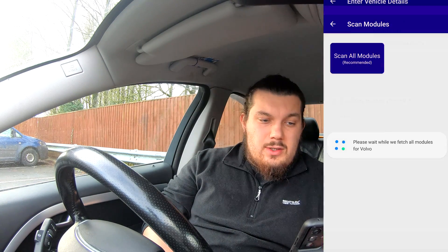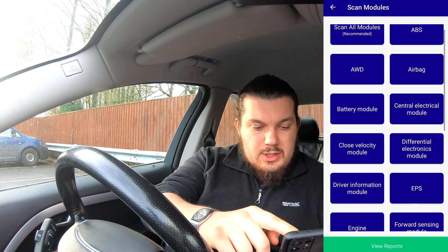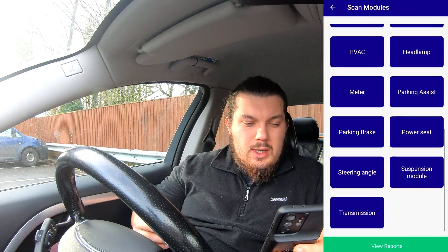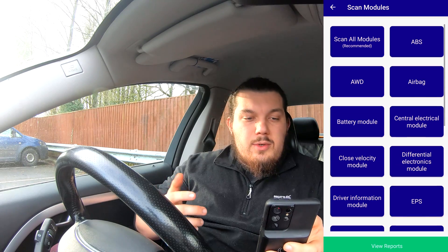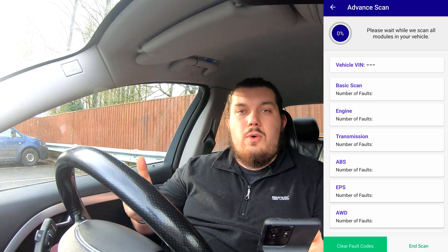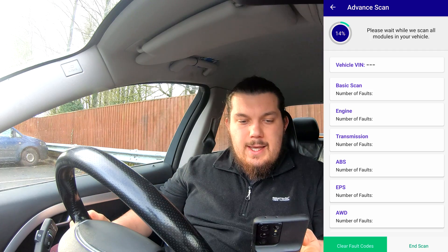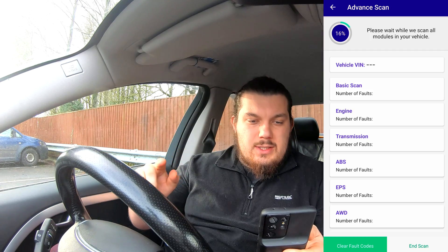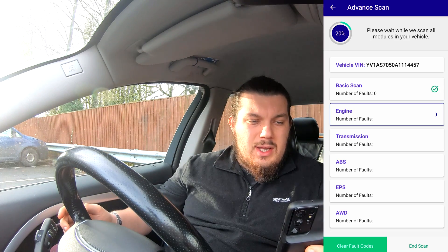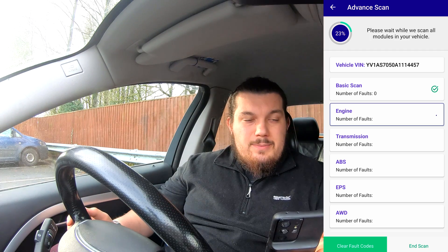Now it's saving the vehicle and you'll see we've got a couple of options — scan all modules, or you can scan individual modules, which is quite handy. So if you know you've got an issue with your transmission for example, you can specifically choose transmission. I'm going to go with scan all modules because we want a good idea of the overall health of the car. Last time I did this at about 100,000 miles we had an issue with the injectors — that seems to have cleared up. So basic scan: we've got zero faults, which is quite cool.